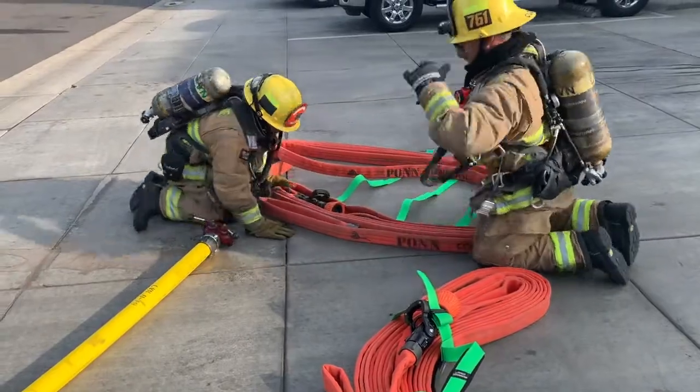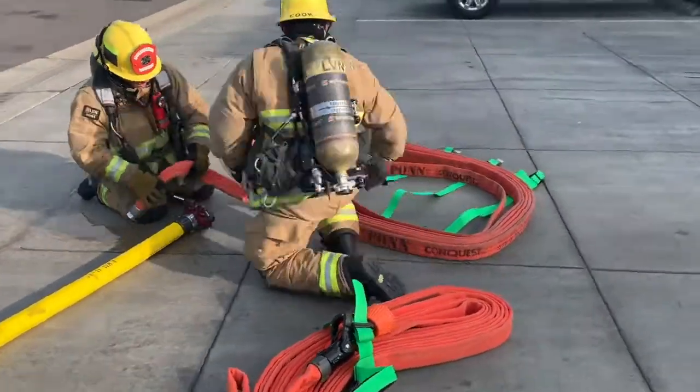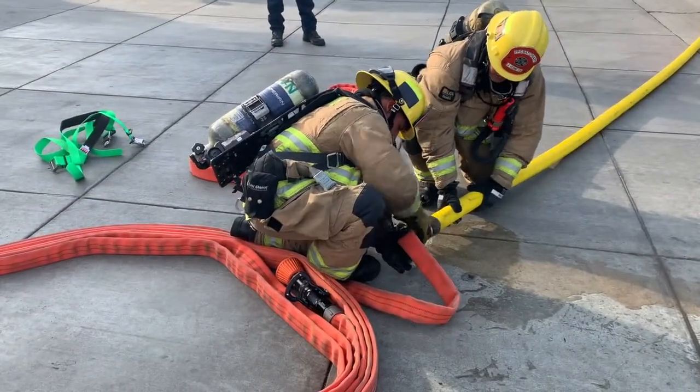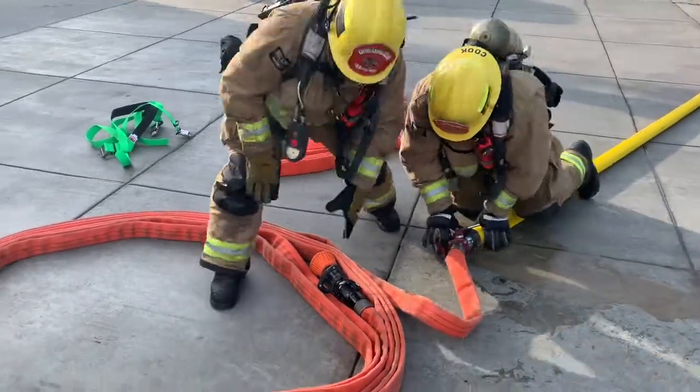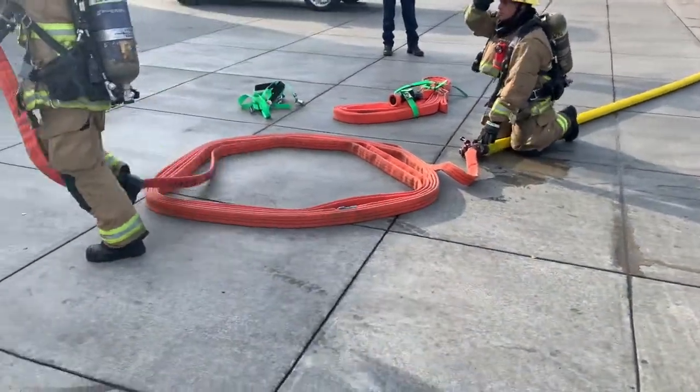We spread that out and make sure that nozzle's in the middle so when we charge it, it charges nice and clean. The second firefighter will stay at the gate and he can open that up.